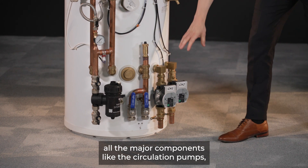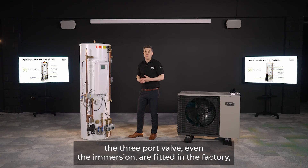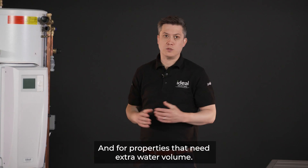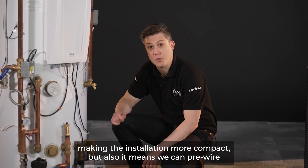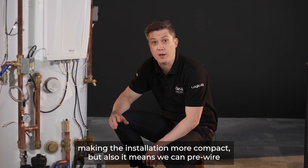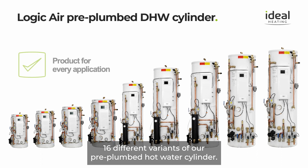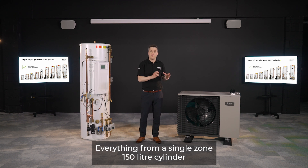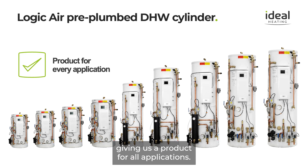All the major components — including the circulation pumps, the three-port valve, and even the immersion heater — are fitted in the factory, meaning every time it's delivered it's plug and play. For properties that need extra water volume, we've integrated a buffer tank below the cylinder, making the installation more compact while also allowing us to pre-wire all the secondary circulation pumps. We're manufacturing 16 different variants of our pre-plumbed hot water cylinder, from a single-zone 150-litre cylinder up to a 300-litre cylinder with two zones and an integrated buffer tank, giving us a product for all applications.